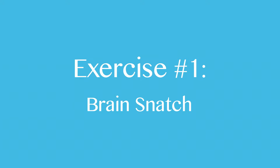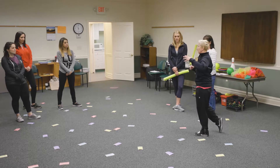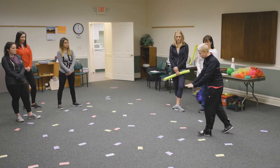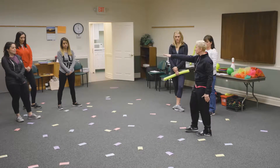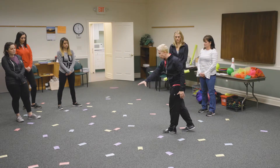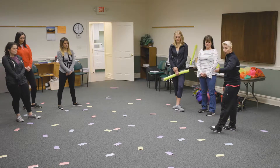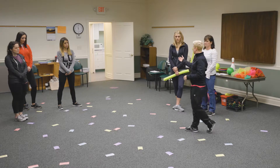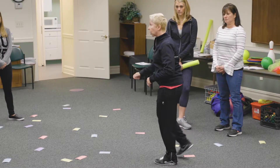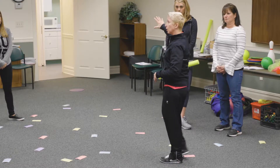Today we're going to be playing a review game called Brain Snag. The goal is you will have a review sheet and the word bank is all these cards in here. We'll have a blue team trying to get all the blue cards, purple team trying to get the purple cards, yellow the yellow cards, red the red cards. You will come in one person at a time, try and get a card, take it back to your base, and that will be part of your word bank.